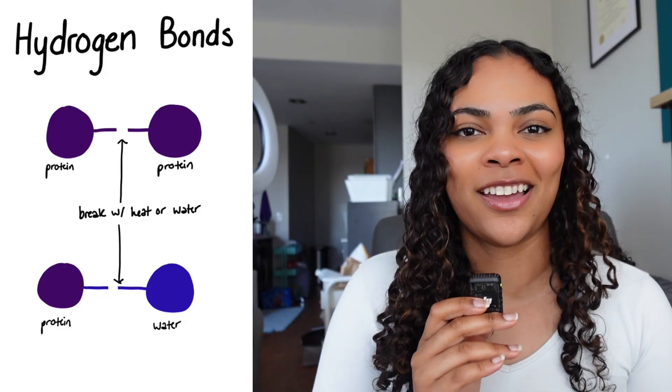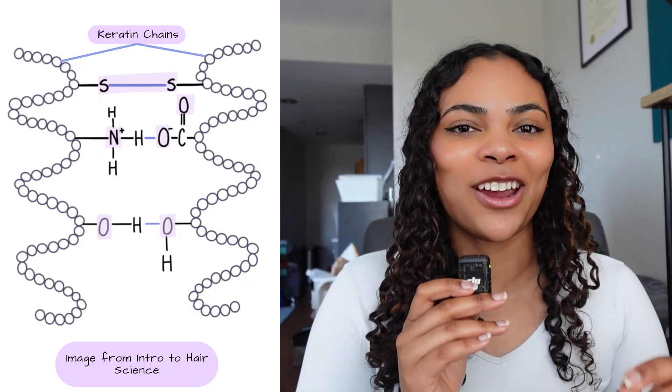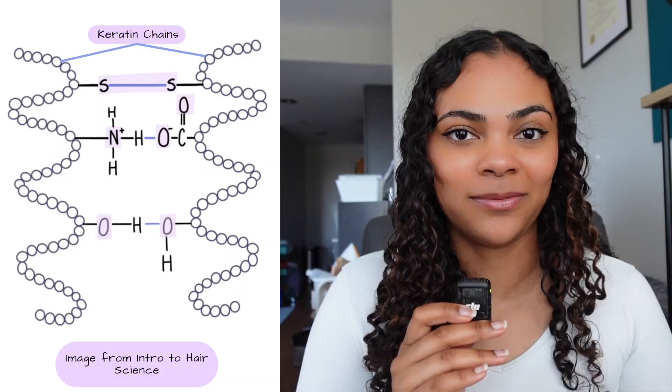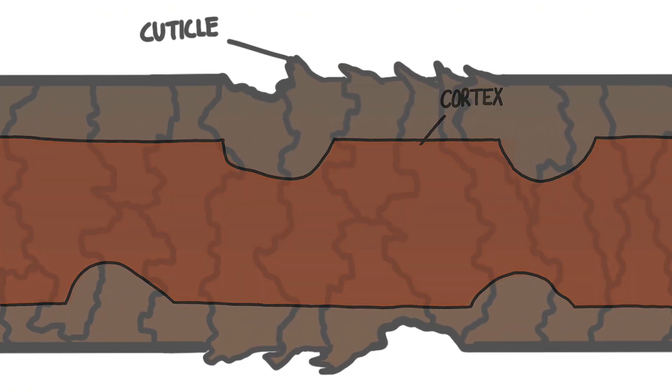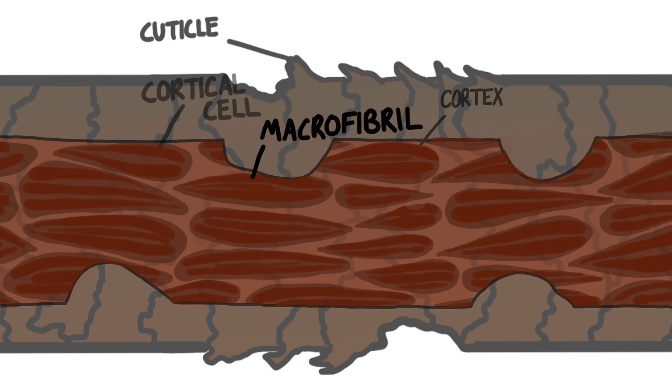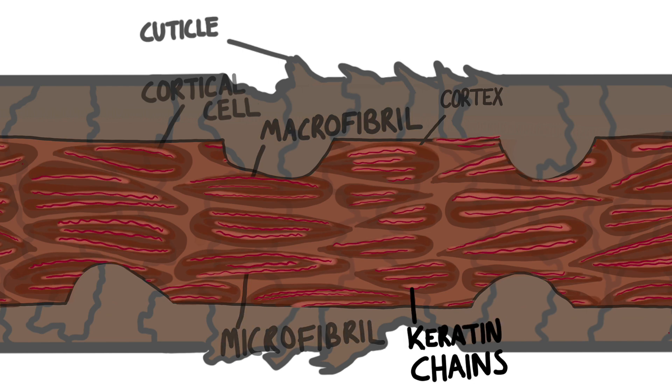Hydrogen bonds and ionic bonds can break and reform whenever your hair gets wet or is exposed to heat. For ionic bonds, the pH of the products you use can also make and break the ionic bond. This constant breaking and reforming causes stress on your hair, specifically to the keratin chains inside your hair. Keratin chains are stored in something called the cortex, which holds a lot of important proteins and structures that kind of make your hair, hair.